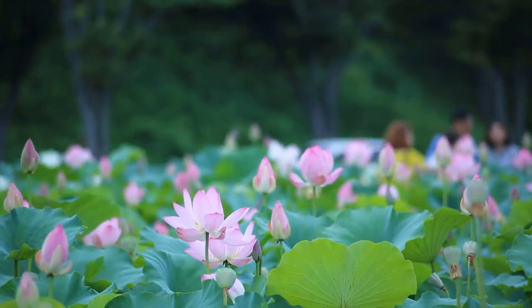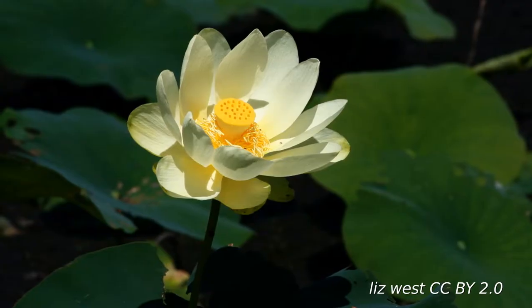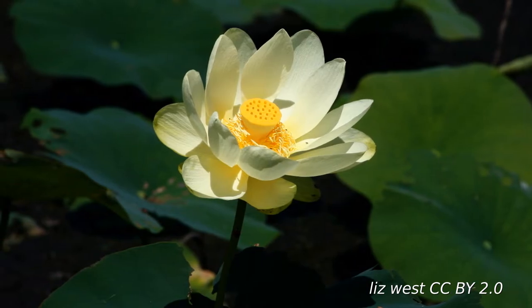Your Nelumbo nucifera should be off to a great start — that is, if your seeds are actually Nelumbo nucifera. There are only two extant species of Nelumbo. Nucifera is native to Southeast Asia and has red, pink, or white flowers. Nelumbo lutea is native to the Americas and typically has yellow flowers. From those two species, hundreds of cultivars have been bred — some selected for edible rhizome or seed production, some for floral traits like color or petal number, and there are even dwarf varieties well suited for home water features and fish tanks.